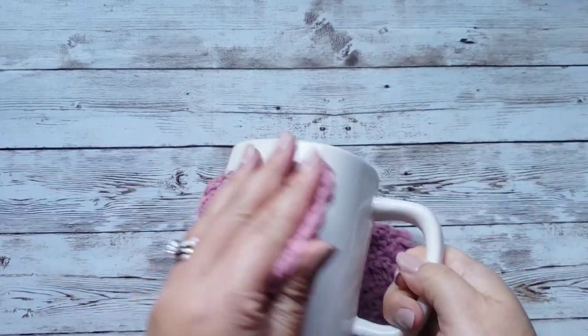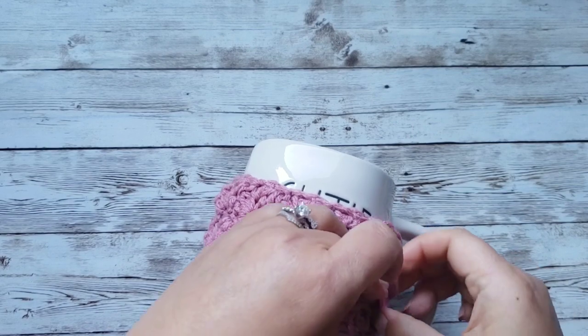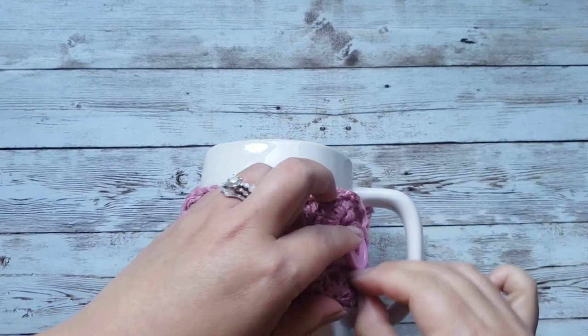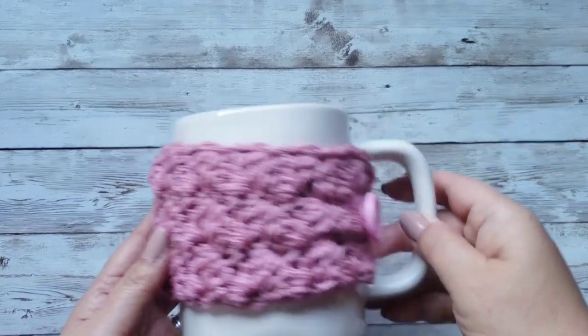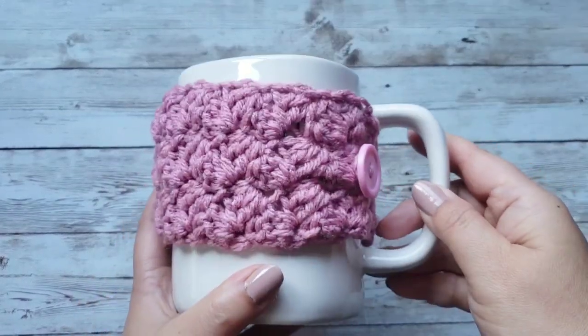I'm going to show you how I made this. I'm not really sure what the name of the stitch is called, but I will show you how to make it. If you guys are interested in learning how to make this, then continue watching.